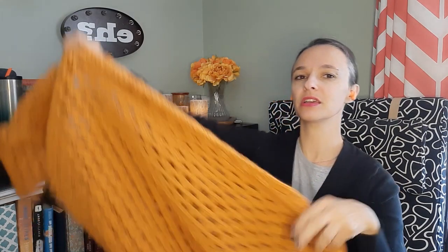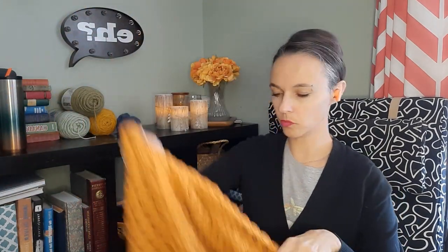This yarn is the Craft Smart yarn from Michael's and it is called Curry. I think this took five skeins — more than I thought it was going to, but it's very big. It's just acrylic aran weight yarn — heavy, good for wintertime, cozy. And I love it and I love the color. I have enough yarn leftover that I'll be able to add fringe if I decide to go that route. Please let me know: fringe or no fringe?